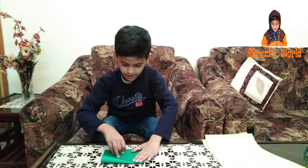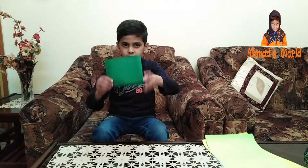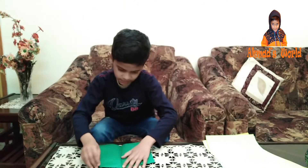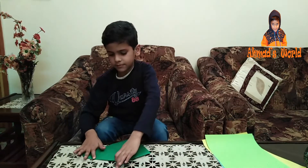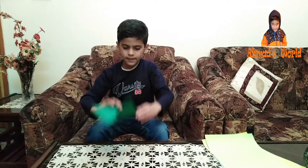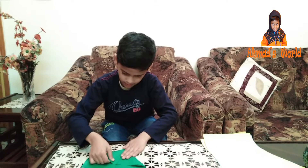I will click that paper and I will click the table into the paper. And then I will purchase this drawing and put it on the paper.